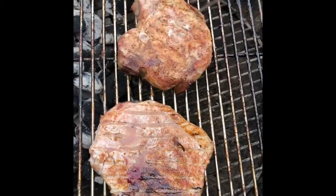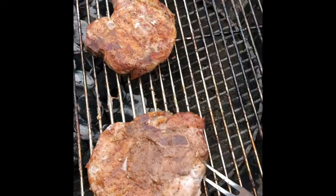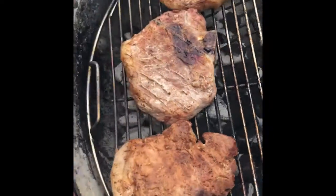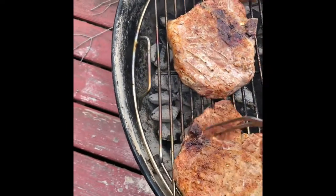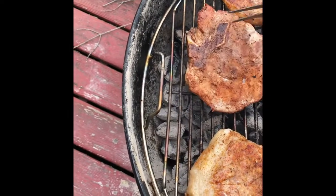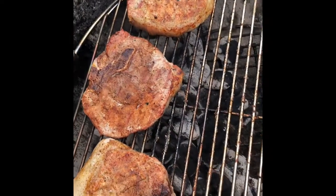They might need a little more. They smell and look good. A little more — moved them up on the holes a little bit to blacken them up. They're looking good.